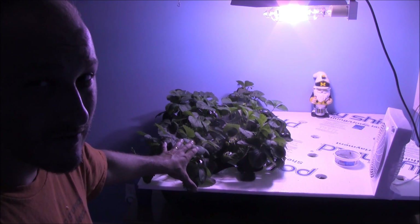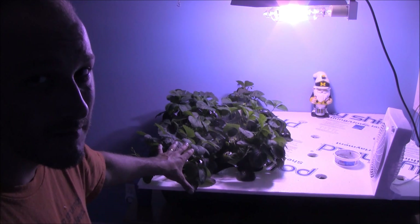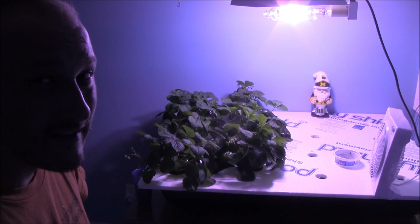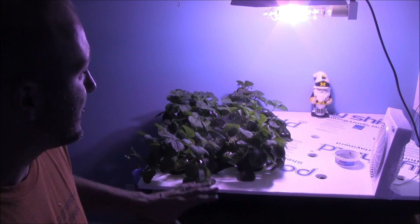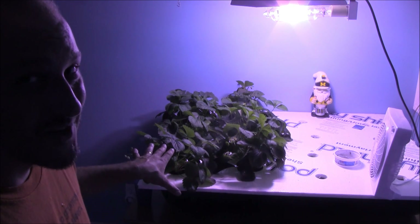I keep the pH stable at about 6.0. A lot of people have been asking about the reservoirs I'm using — it's a standard cement mixing tub you can buy at Home Depot. They're about 36 inches long by about 24 inches wide, 16 gallons, and about 8 to 10 inches tall.